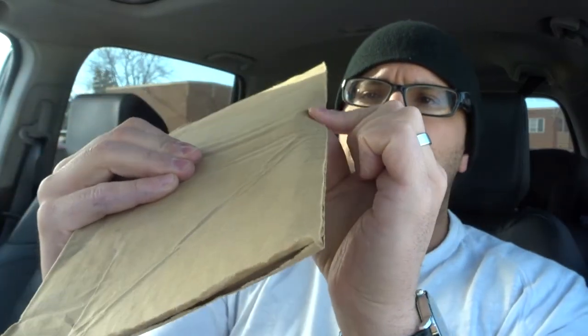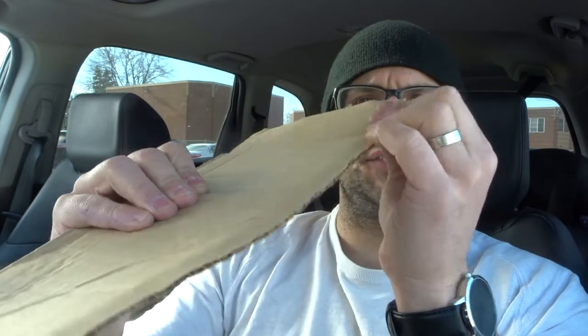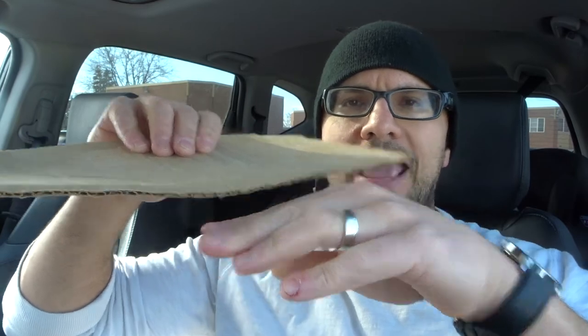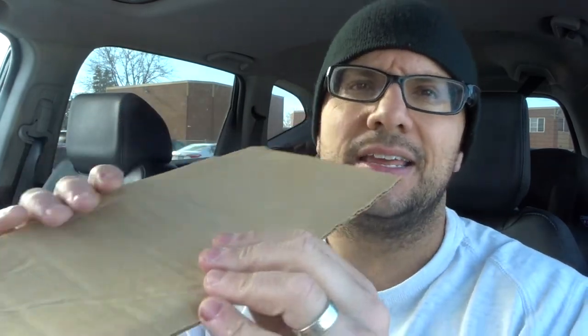Bend it forward like that. So what we have now is essentially a nice straight edge that's bent downwards so it can sit flush with the floor, and it's compressed so it's nice and thin. This is your makeshift dustpan made out of cardboard. I would use these all the time and they work phenomenally.